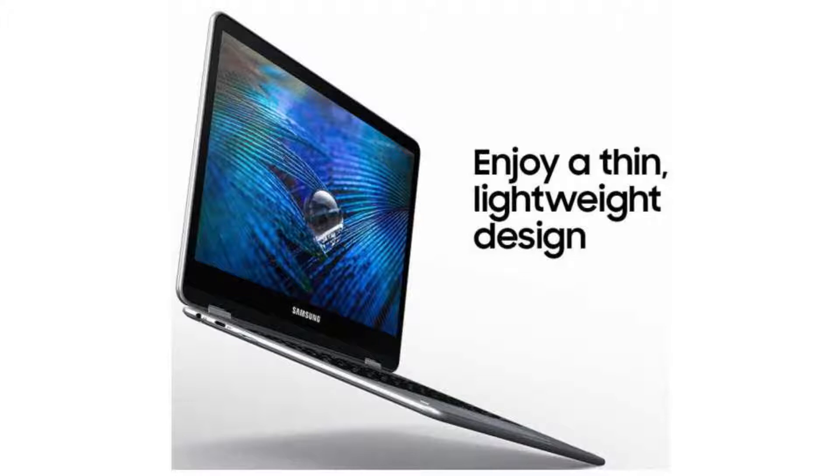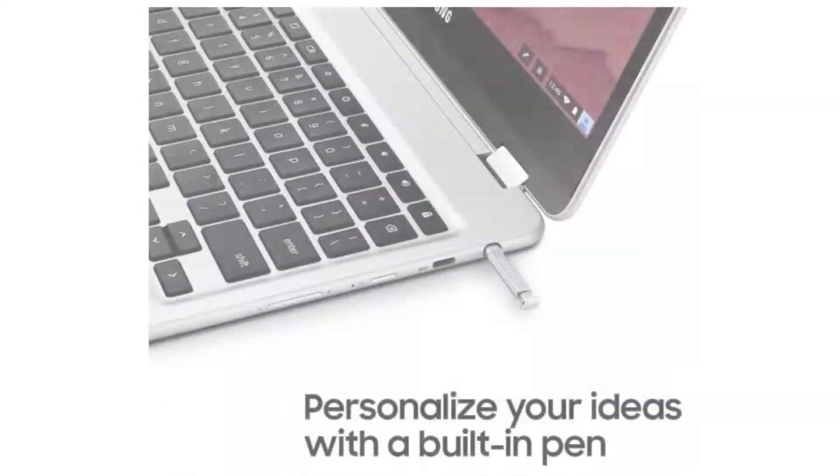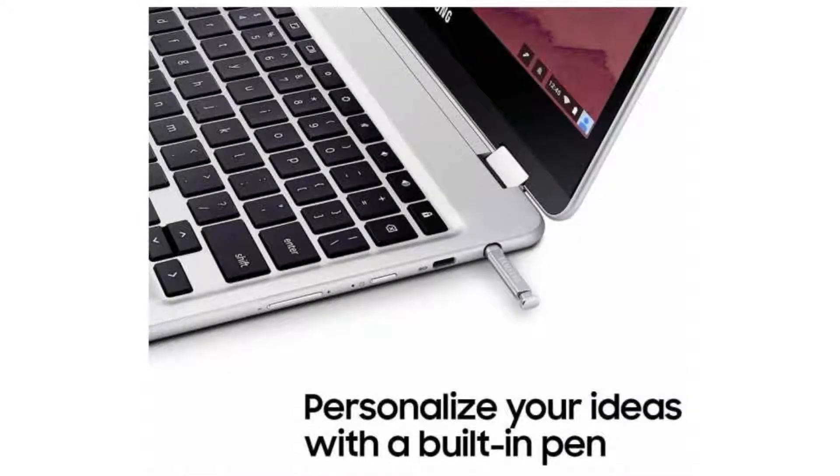It costs $449.99 on Amazon, but of course that is subject to change. If you want to buy this Chromebook, please click on the link in the video description. Thank you for your time.